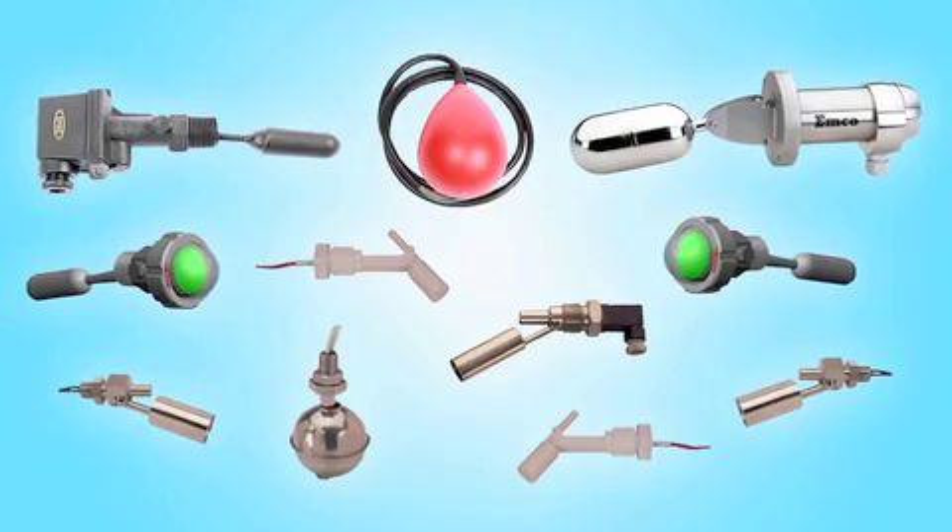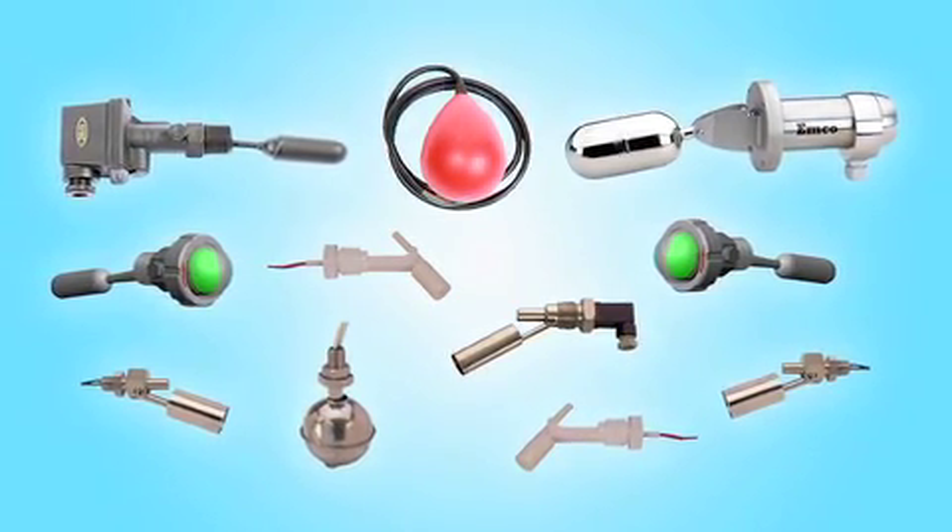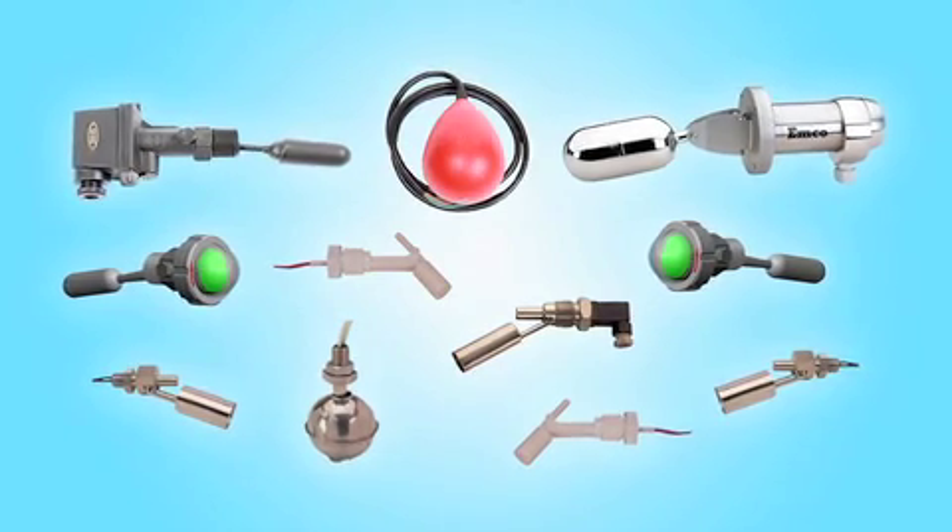Hello, I'm David Armand, Head of Sales and Marketing at PVL. I just wanted to take a few moments of your time to talk you through a range of level switches and float switches which we have been selling successfully all over Europe for the past 18 years.